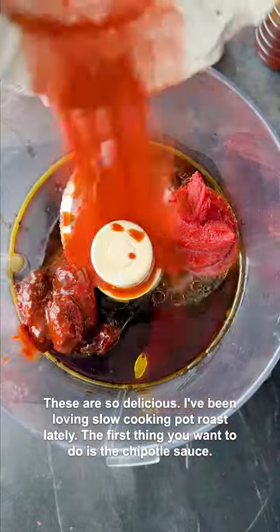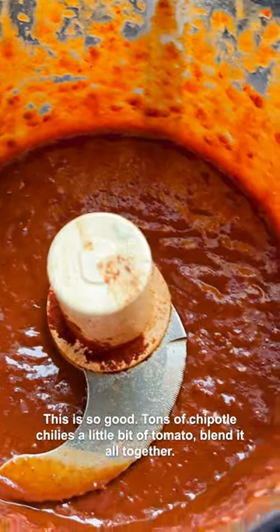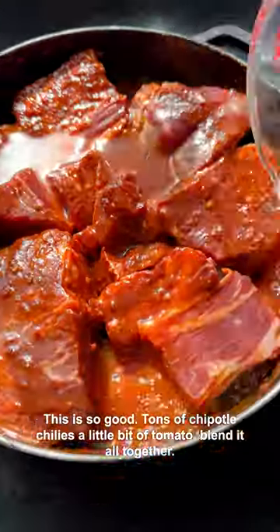The first thing you want to do is the chipotle sauce. This is so good — tons of chipotle chilies, a little bit of tomato, blend it all together.